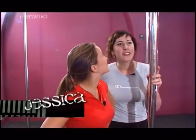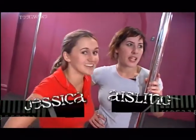I'm Jess and I'm Aisling, and here we are at She Moves. Wow, so we're going to dance on these. Let's get fit and physical.